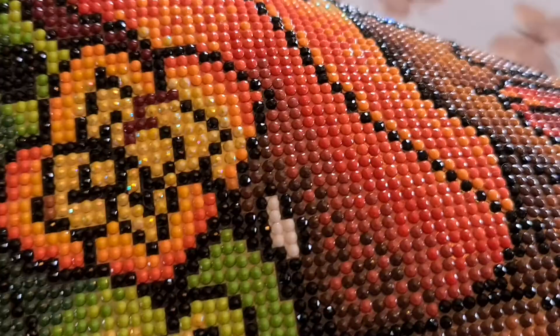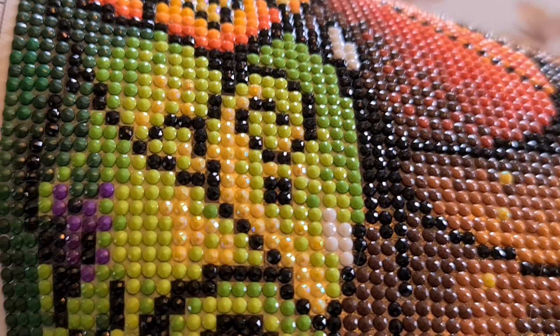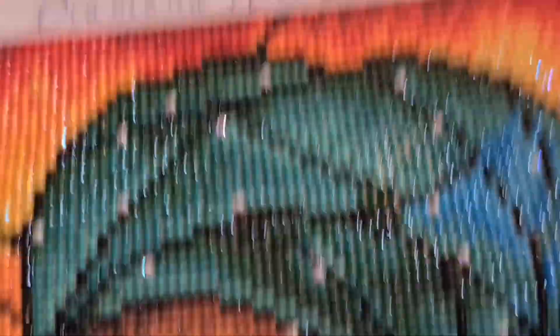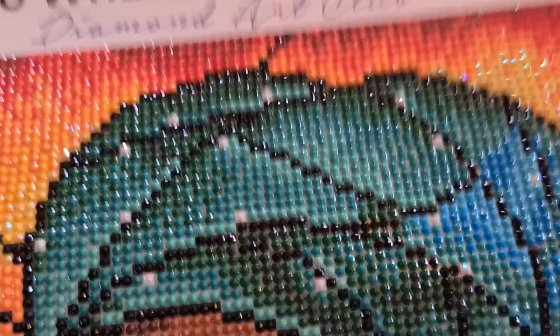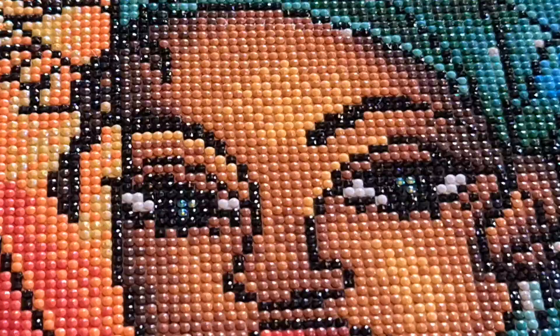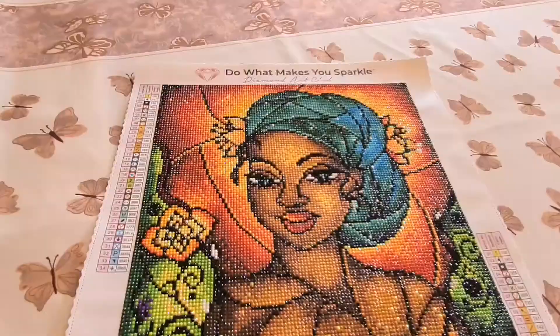Then we come to this section — these are all yellow AB stones, and just look at the sparkle! There are yellow ABs up into the orange flower too, and a little bit of white up in her bonnet — there's probably a better name for that but I don't know what it is.